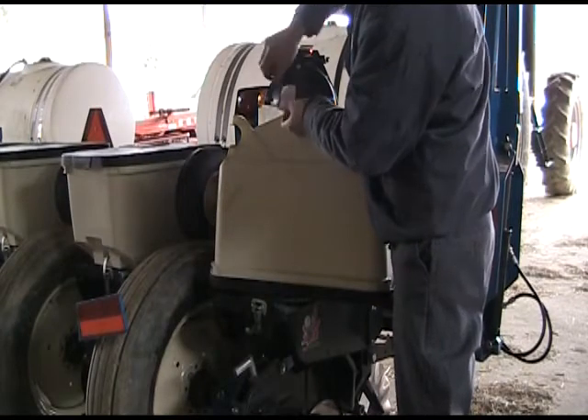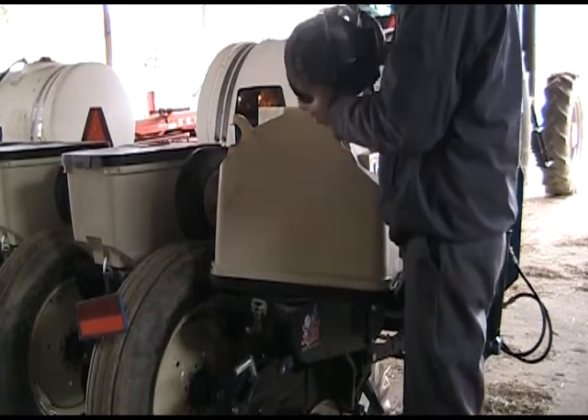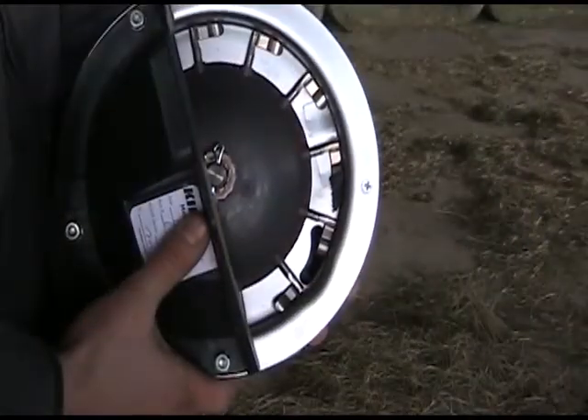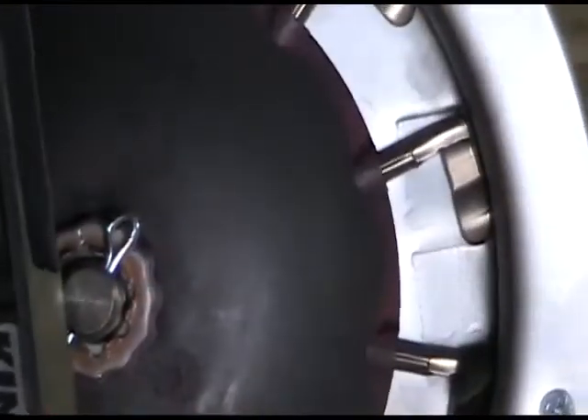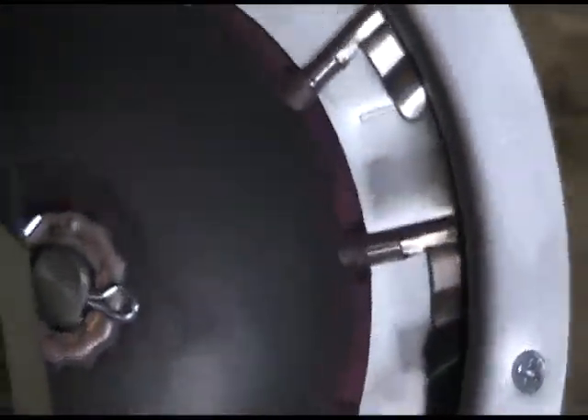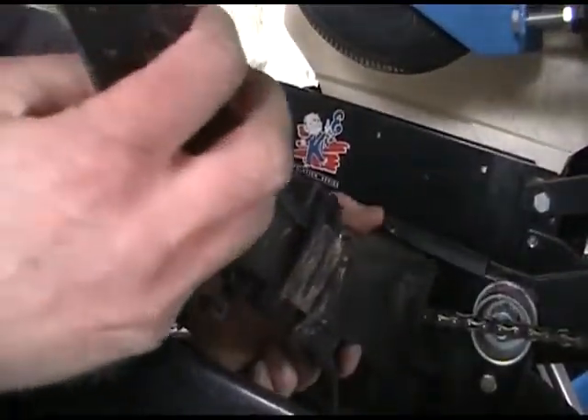Remove the meters and inspect them closely. Look for wear in the fingers or brushes, which could lead to putting out seed at an improper rate or can nick or otherwise damage kernels. Remove the seed tubes and look them over for wear, since a worn tube can prevent proper seed placement. Replace if necessary.